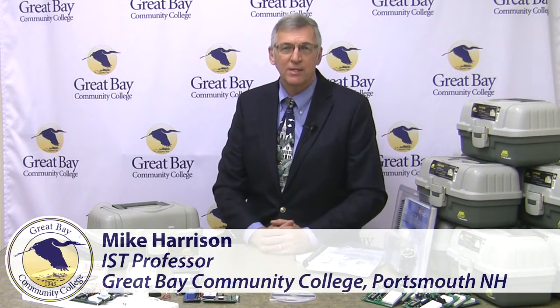Welcome to Great Bay Community College. I am Mike Harrison and I would like to invite you to a four-day training session on microcontrollers. In this four-day session we will be combining three different courses from Parallax. We will have the basic STAMP microcontroller educators course,